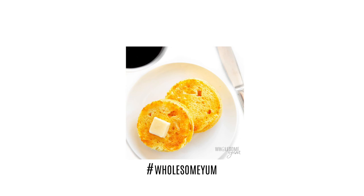See you next time on Wholesome Yum, where I share easy, healthy, and keto recipes, all of 10 ingredients or less.